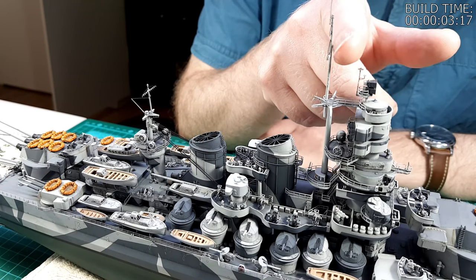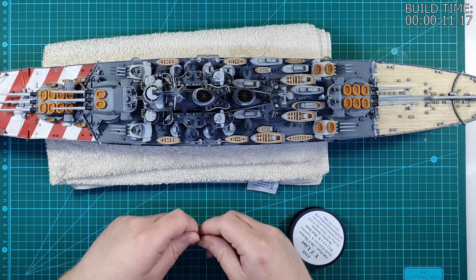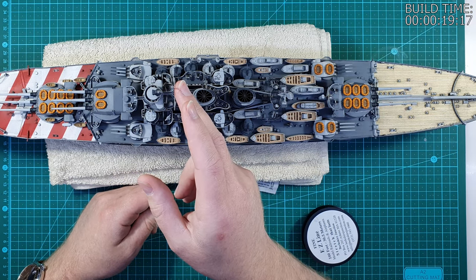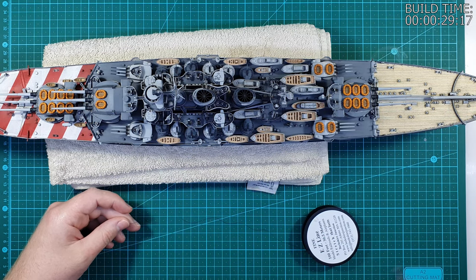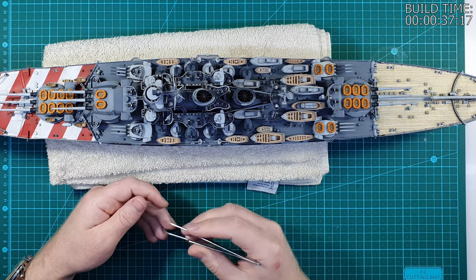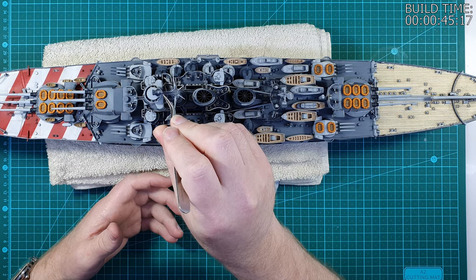As you can see these masts are very bendy — they're not strong at all — so I'll need to take that into consideration, otherwise I'll have masts that bend towards the center of the ship as soon as I install the rigging between them. To counteract that I will install rigging that pulls them away from the center of the ship, so when I finish the rigging between the two masts, I'll pull them straight again. I'm going to start with the forward mast.